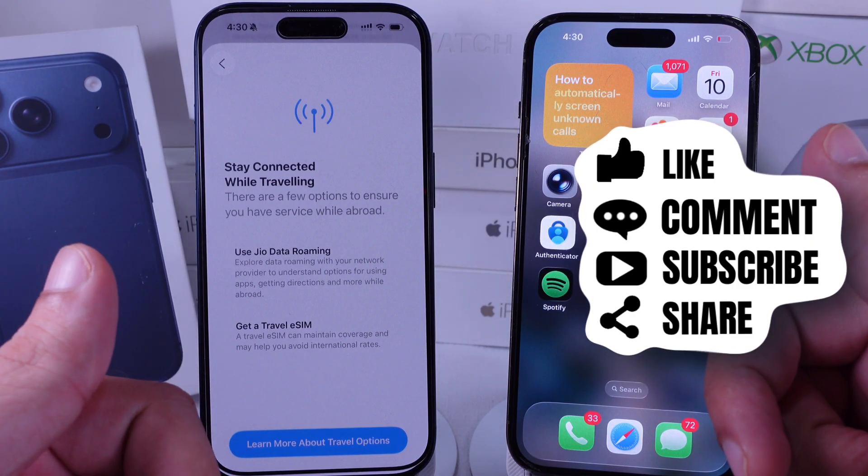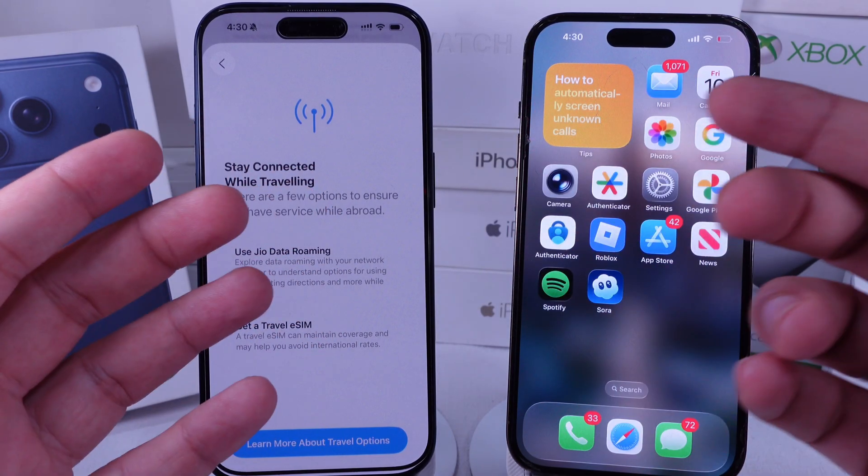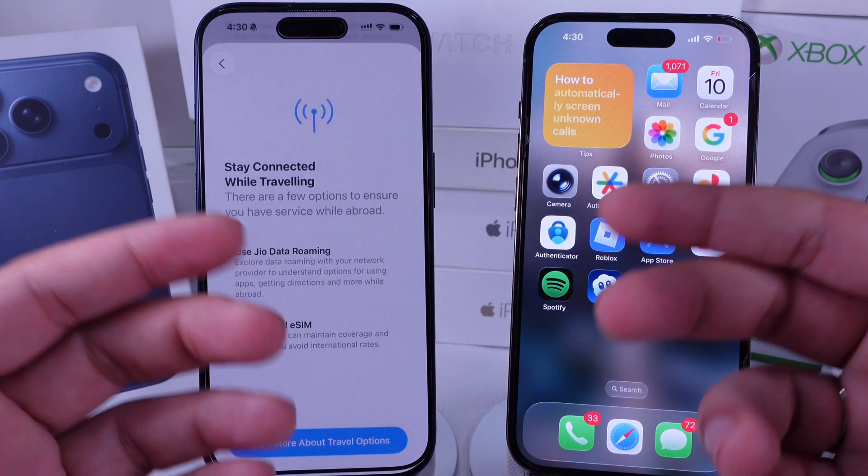I hope you found this tutorial helpful. Don't forget to like, share, and subscribe for new free tech guide video updates.